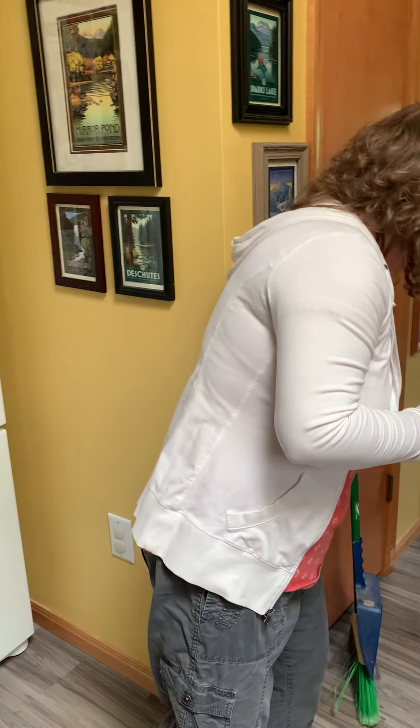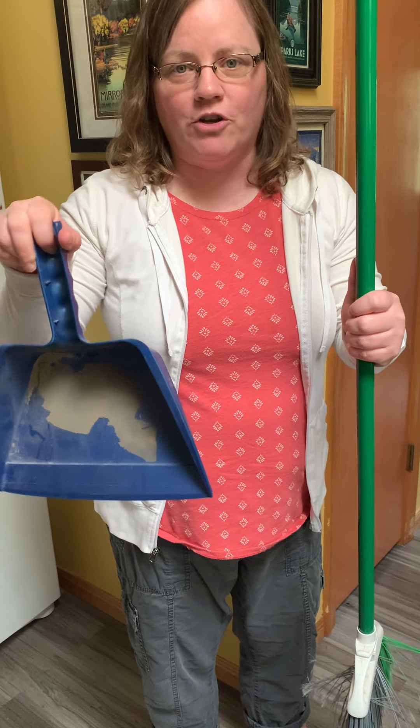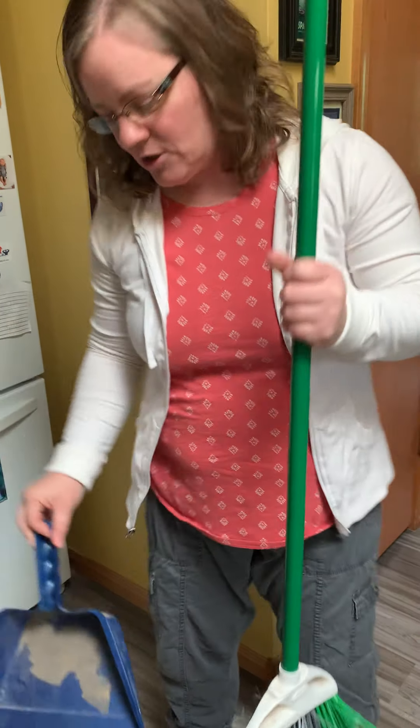I want you to think — there are two things that you need to sweep the floor. Do you know what they are? You need a broom and you need a dustpan to pick up the dirt when you're done. So let's get started.